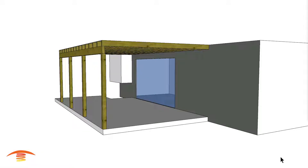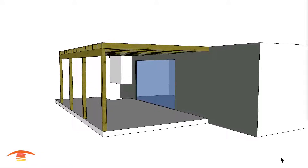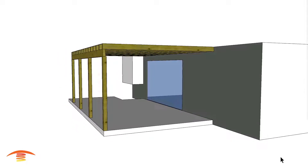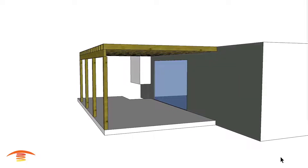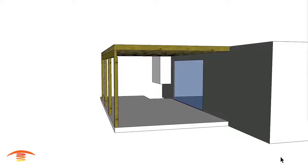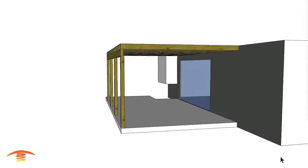Hello, I'm Steve. Welcome to the PatioHeat channel, where we create visual concepts of infrared heating as well as tips for outdoor comfort. Our one-on-one customer support helps you make the best decision for your application. We strive to earn your business. Visit our patioheat.com website for sales and more information. Now let's get heating.